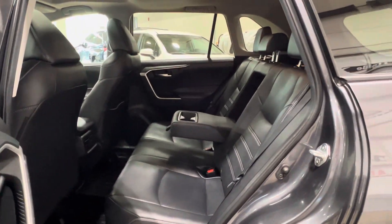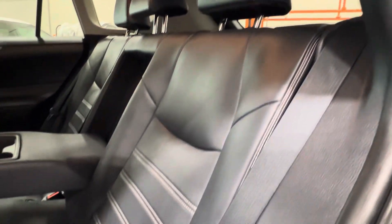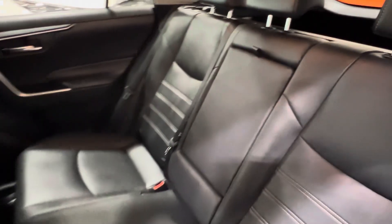Inside, your interior upholstery is the black soft-tex leatherette, with black and also some light gray stitching for some contrast. In the middle, you have access to a folding-down armrest and cupholder, which can fold away to increase your seating capacity.